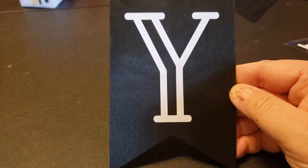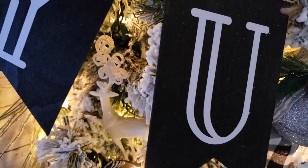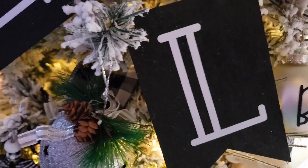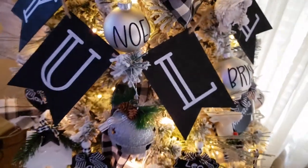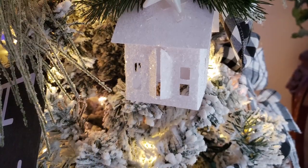I connected all of them — I made one that said 'Joy' and one that said 'Mary,' which will go on my mantle. That will be in another video showing my mantle decor. As you can see, it turned out super cute, and I used jute to tie it all together.